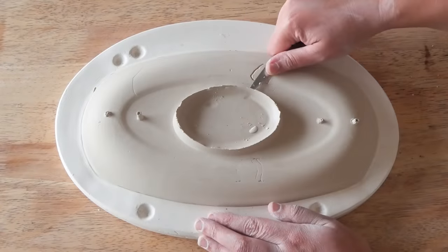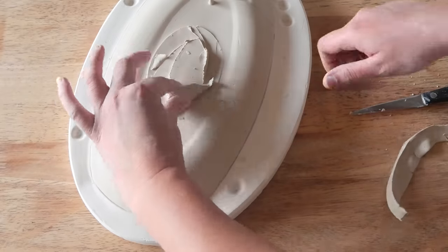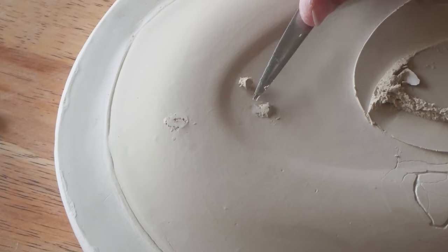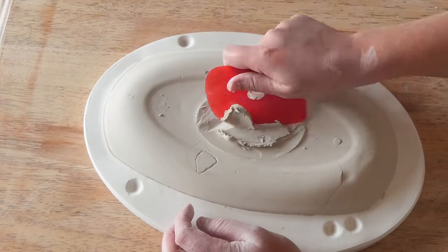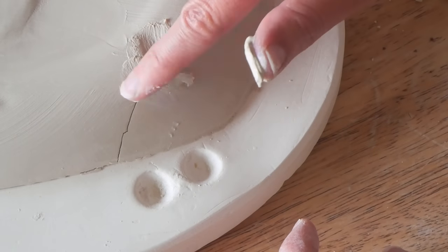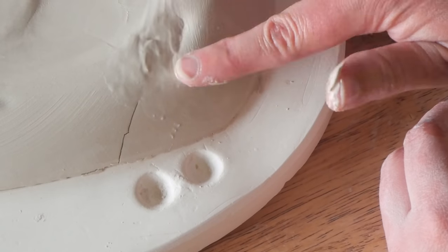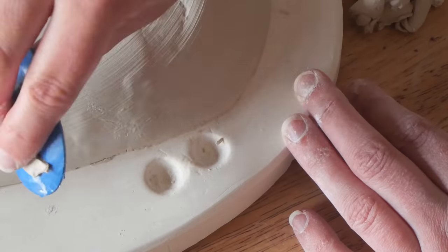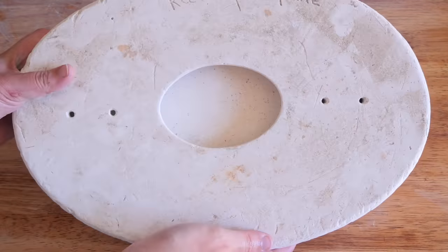I opened it up to reveal this large platter. Now let me tell you, this platter was a bane of my existence. Every single time I poured it, it was not satisfying. It didn't look clean, it had all these ripples, the base wasn't great. I didn't know how the base was meant to be, whether there was meant to be a foot. It kept cracking, it was just a nightmare.